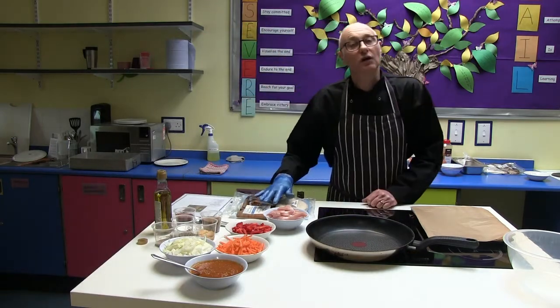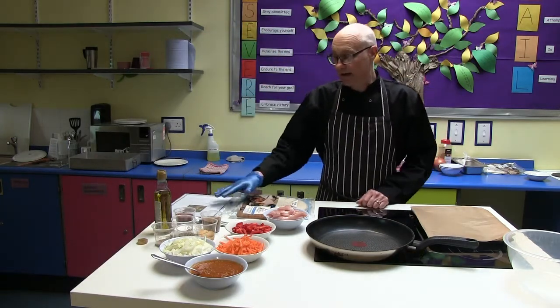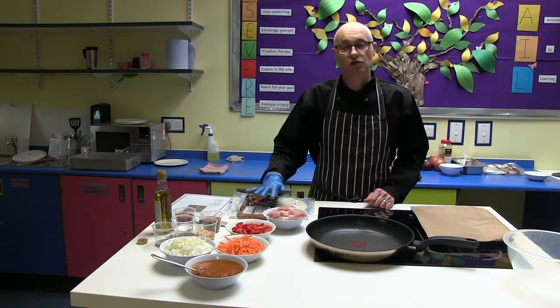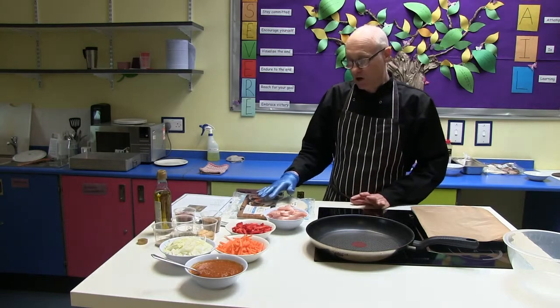Hi there. Welcome to one of our food workshops. Today we're going to be making a Cajun chicken burrito and the recipe can be found on the school website for that dish. So let's just crack on.